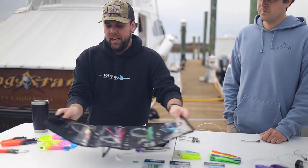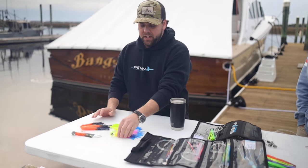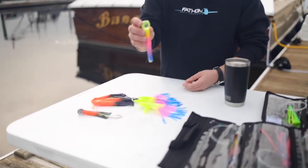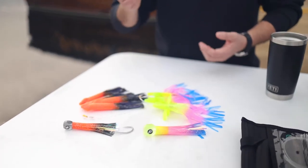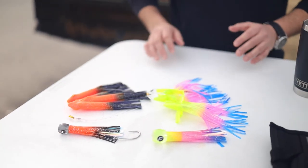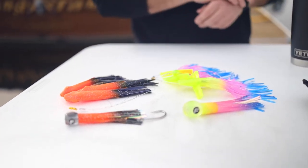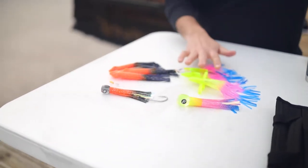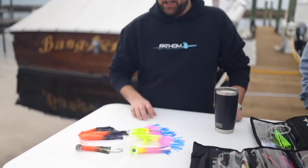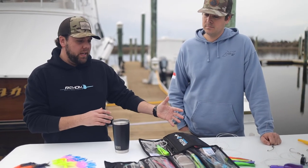Talking about a couple other things we use to target mahi — these chains here. This is our Bubble Trouble. We sell it unrigged and we sell it rigged on an eight-foot leader, and we also sell it in chain form. Once these mahi get fired up, it's pretty easy to keep them fired up and catch them as long as there's some stuff going on. The birds are super nice — it adds a lot of commotion and really gets their attention. So between dead bait and artificials, we've got a lot of really good options for mahi.